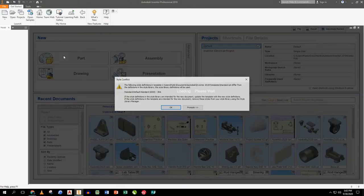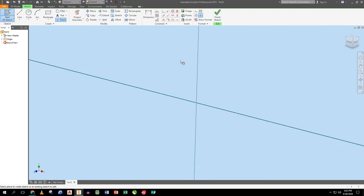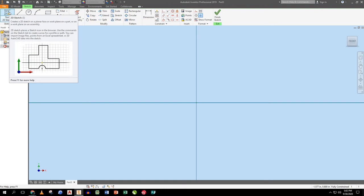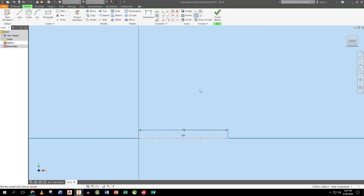Next part: the bushing. I'll do the bushing as a revolve. I start a sketch and first establish a line 0.75 long, then turn it into a centerline. Then I rough in the shape of the bushing.